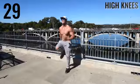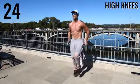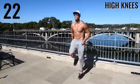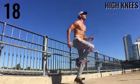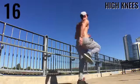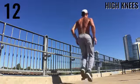Up next we have high knees. Get them up there — your legs should be at 90-degree angle bends. I've got a smile on my face; I don't care if it's hot, I'm just getting after it, grateful to be outside having fun burning some calories. Do the same thing, ladies and gentlemen.